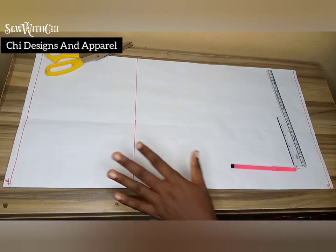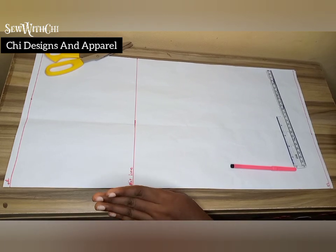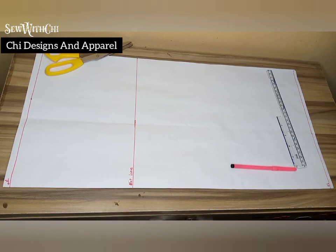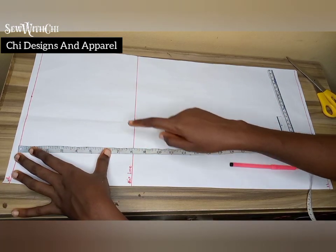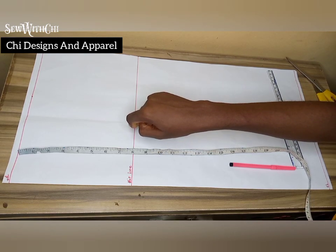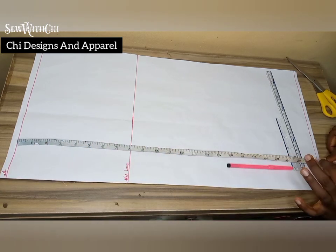We are going to start with the cutting aspect. First we are going to be drafting out a basic skirt pattern and we'll alter it into a skirt with fullness for the rope. This here is my waistline, and from there I came down by eight inches to get my hip line. You can actually measure from your half length to the highest point of your hip — that point becomes your hip line. Then I went ahead to measure the full length of the skirt, which is 34 inches.